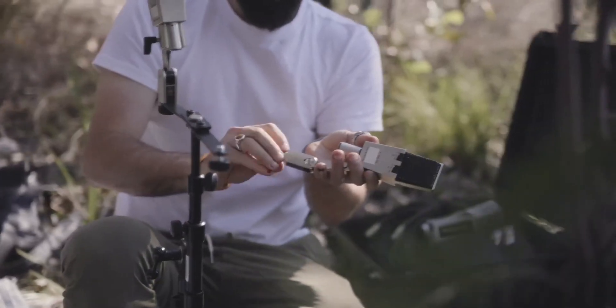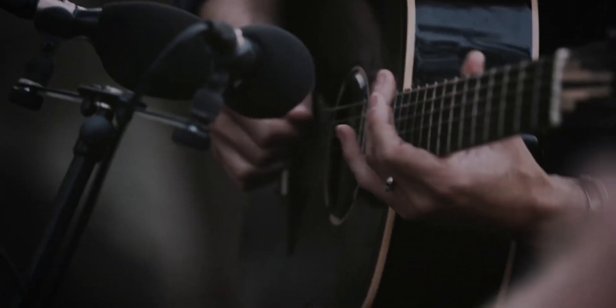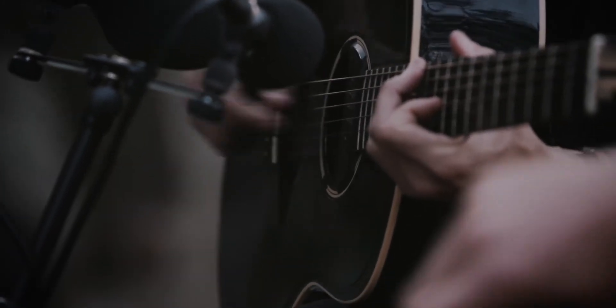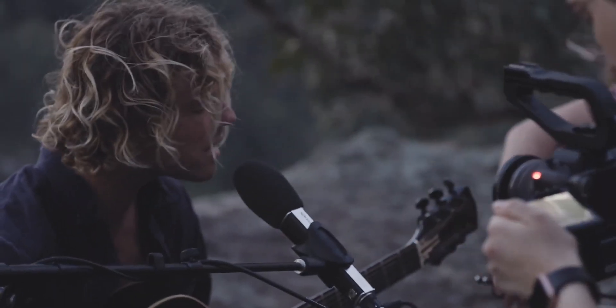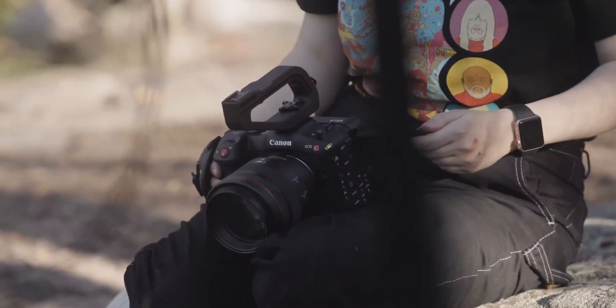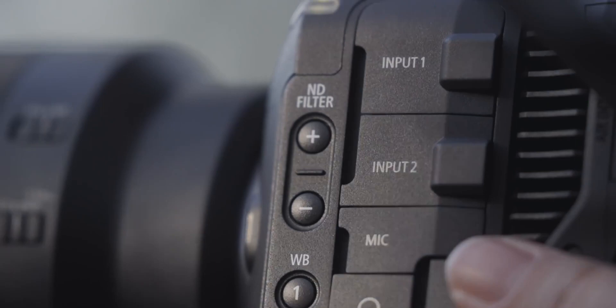My name is Kate Cornish. I am the Director of Photography today. We are shooting a live music performance for Kim Churchill on the new Canon C70. The fact that the camera is so small and it has all of the features that you would expect in a larger camera, like built-in NDs, I think is incredible.